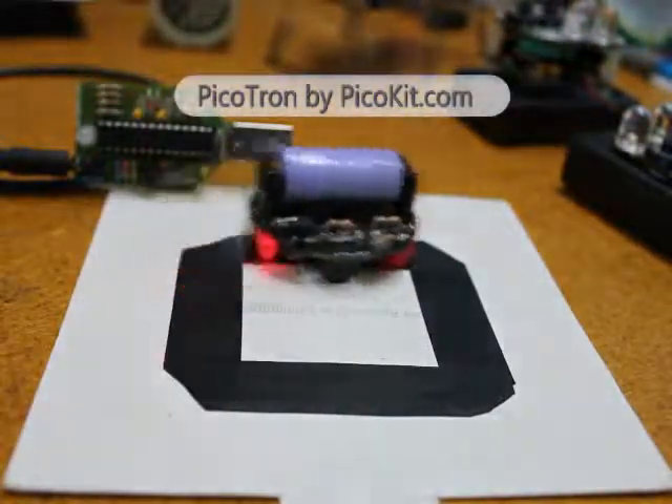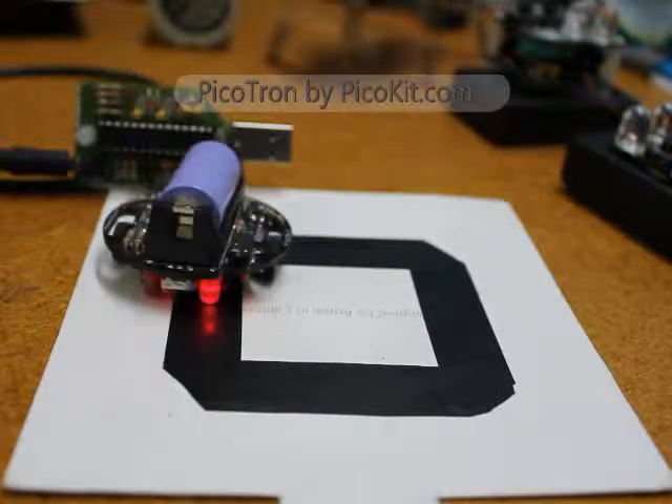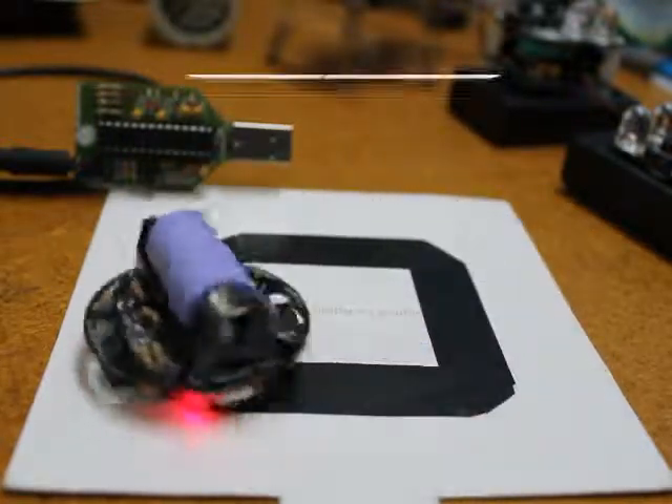The kit comes with all of the components to build the project and can be easily constructed with a soldering iron and solder, and a cutting tool such as a craft knife or a Dremel.